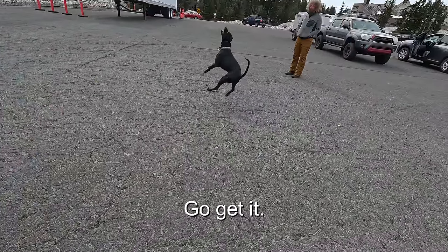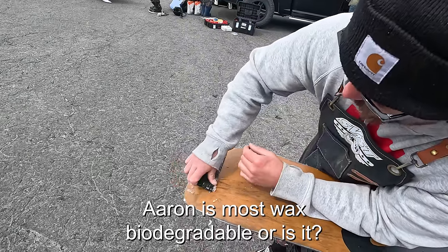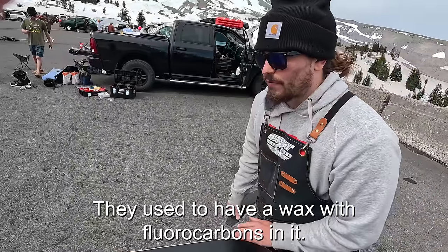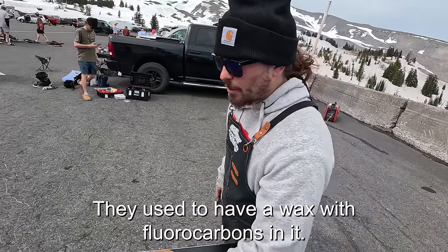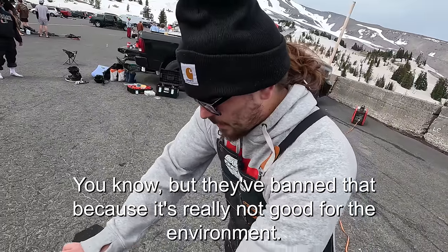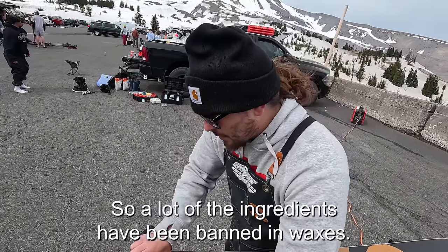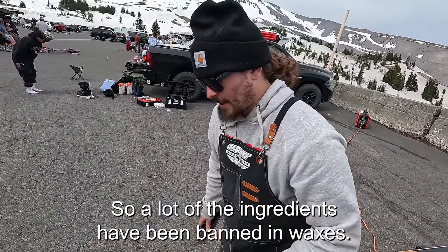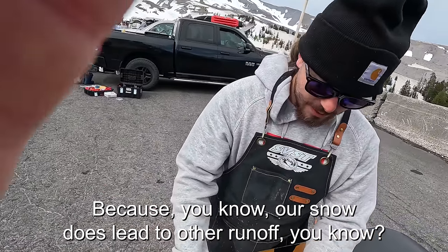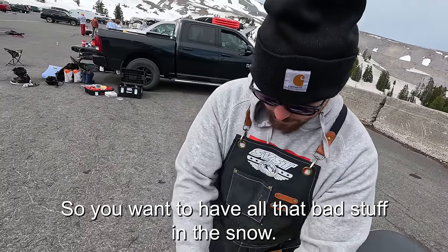Is most wax biodegradable? Most wax should be biodegradable. They used to have wax with fluorocarbons in it that was fast for race skiers, but those have been banned because they're really not good for the environment. Snow runoff leads to drinking water, so you don't want bad stuff in the snowpack.